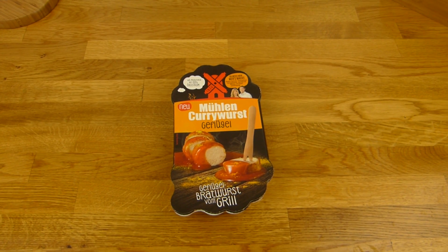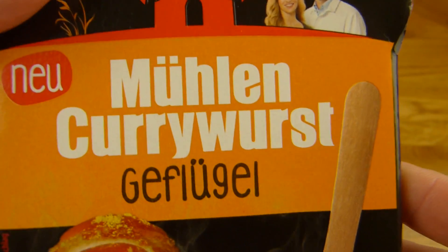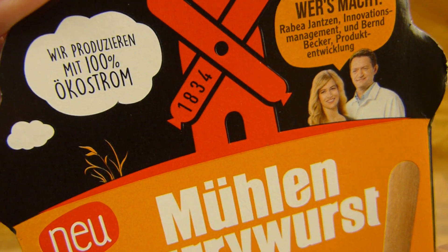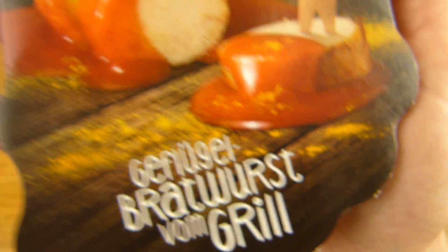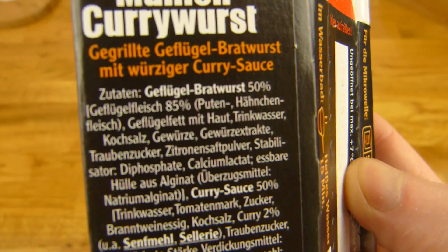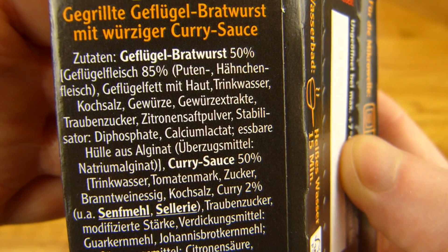Welcome back to another German food review and it's currywurst time. Mühlen currywurst — this is new. It's chicken, not pork — Geflügel for the Germans — and it's quite pricey at two euros fifty. Mühlen currywurst is more expensive; no idea who that is. Something on it — 220 grams, 110 grams of sausage, and 85% chicken turkey and chicken.